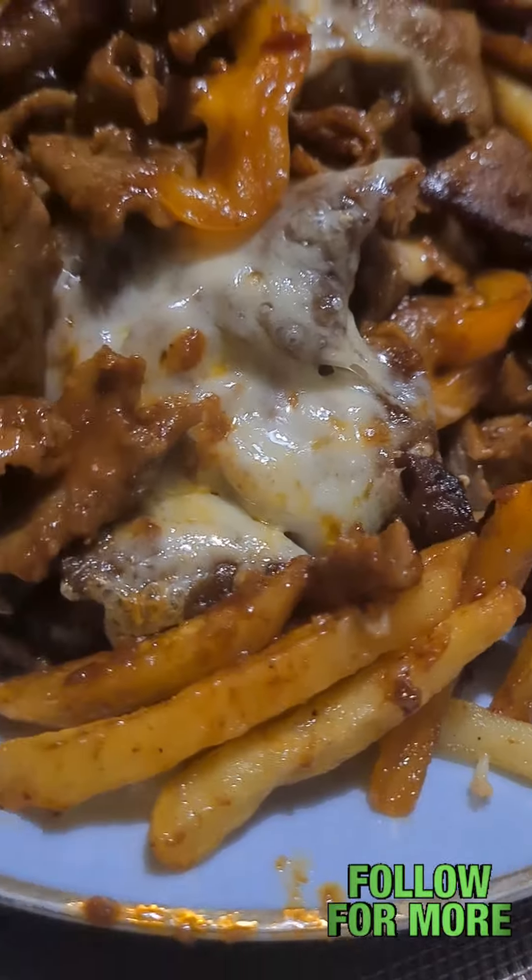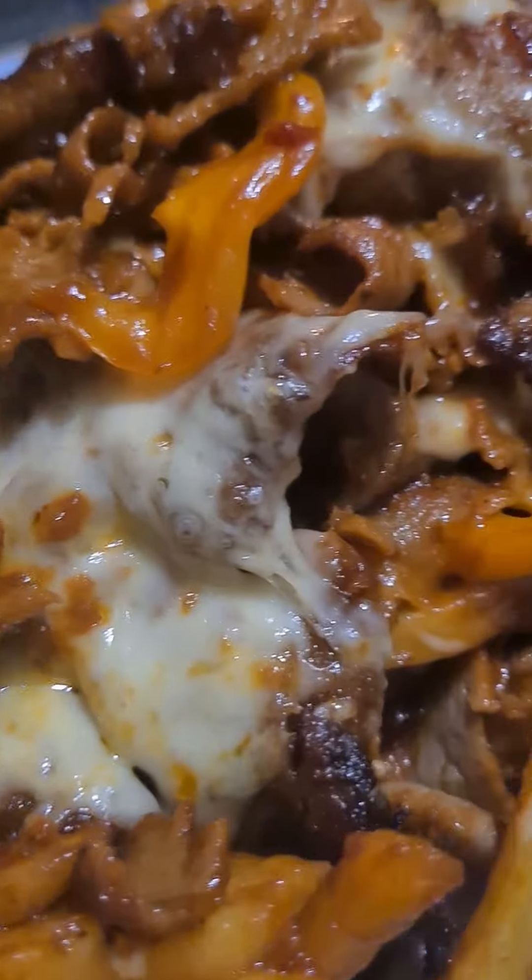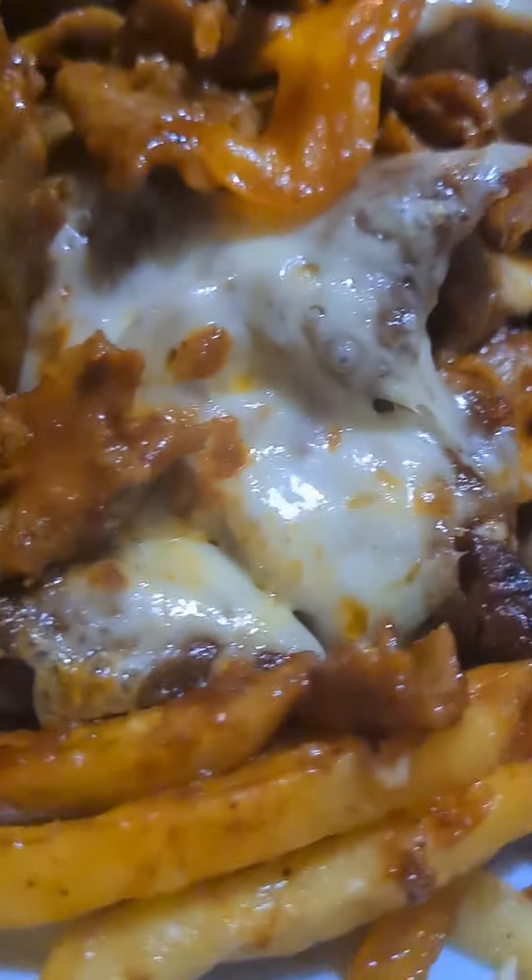Please like, share, subscribe and follow — I hope my channel grows for more great varied content. There it is on the plate — there's my mountain. Now this is absolute comfort food, excellent flavors. This is absolutely steaming hot — other than burning my mouth, really nice flavors.